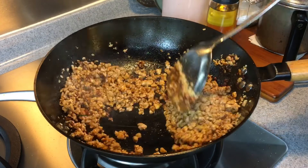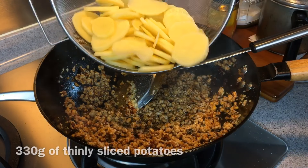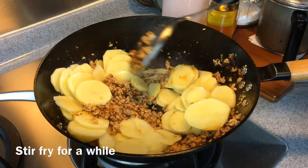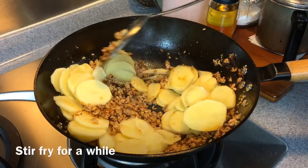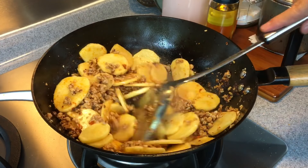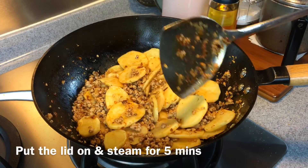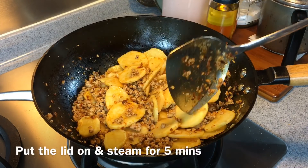Once you've done this, add in the potatoes — 330 grams, sliced thinly. Make sure you soak them in water beforehand to remove the starch. Smells really really good. Now we need to cook the potatoes too, so I'm going to add in a little bit of water — half a cup — to slowly steam and boil them. Put the lid on and let it steam for approximately five to ten minutes.